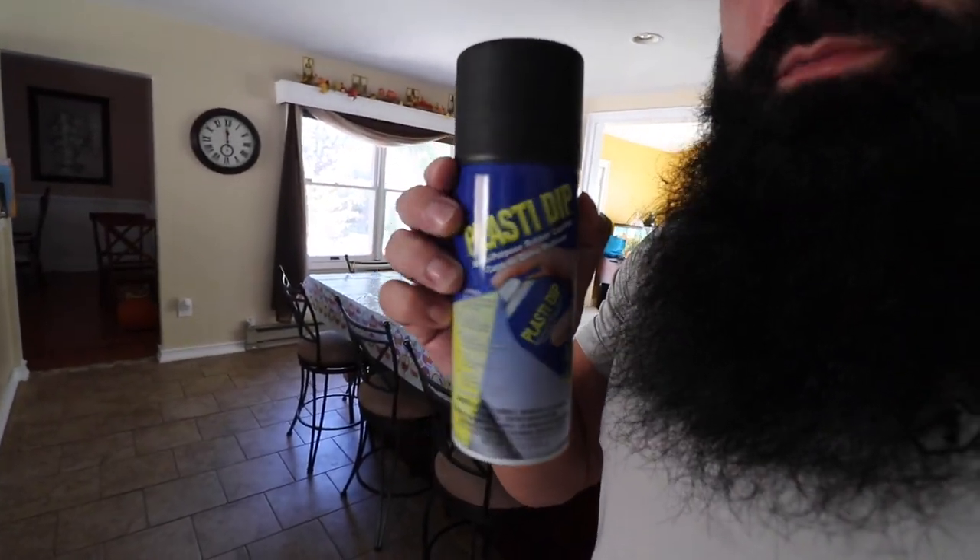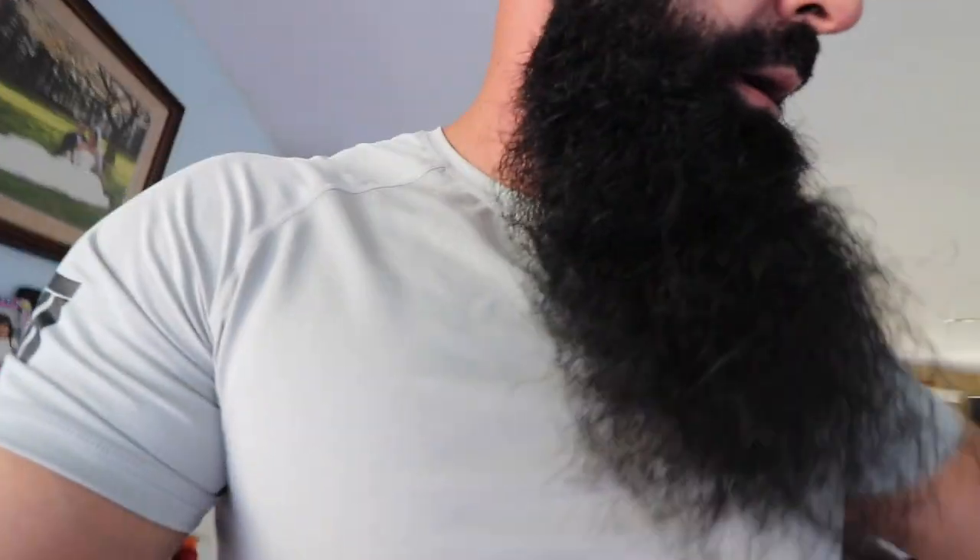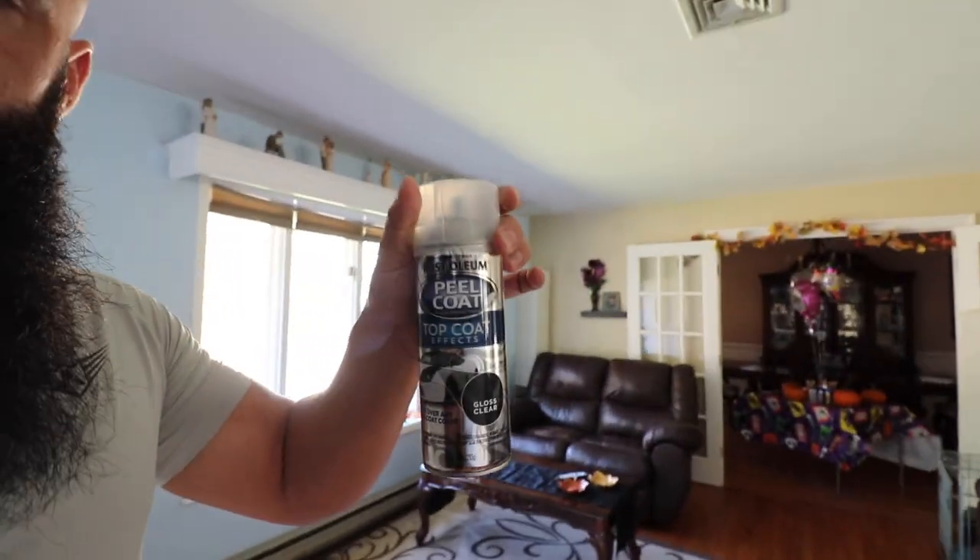They sell Toyota Tacoma emblems in black as overlays but they're like $120 plus shipping. I'm going to use Plasti Dip spray paint which is five bucks a can at Home Depot. It's a rubber paint — you put it on thick in multiple coats, and if you ever hate it you can just peel it off. I also have a clear coat by Rustoleum called Peel Coat — same concept. If you want matte black just do black; if you want glossy, add the clear coat after.